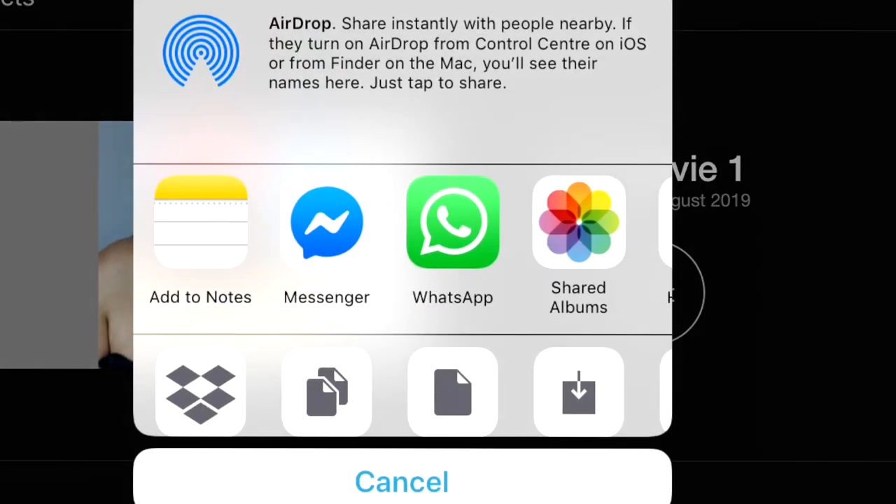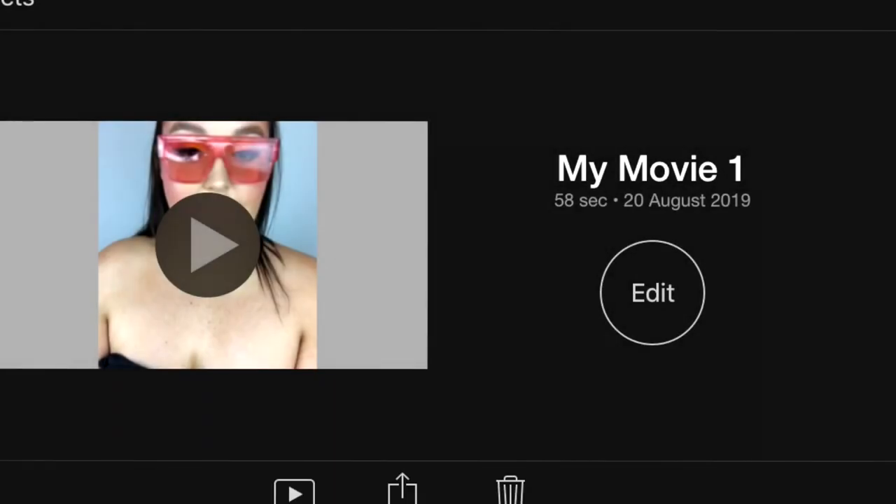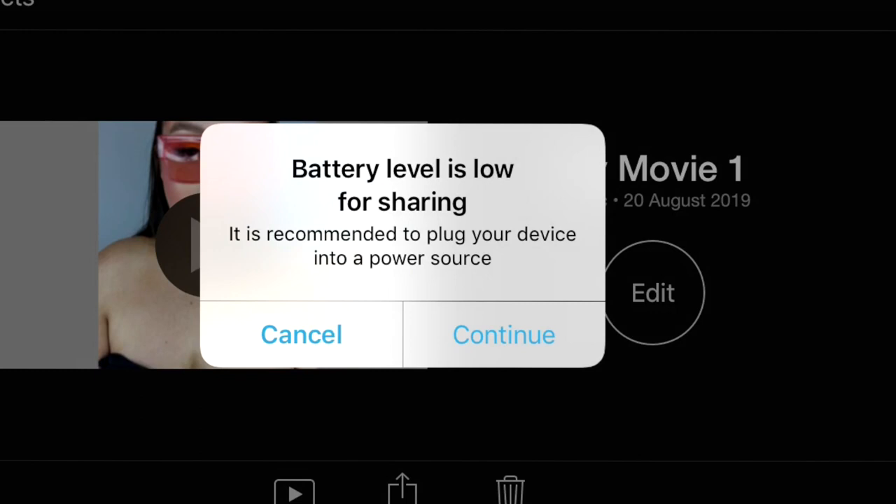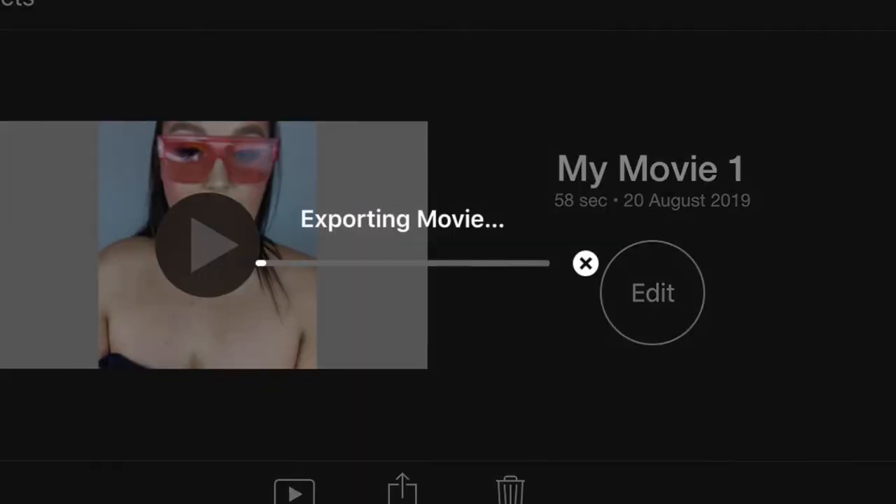So I'm going to export the clip. I'm going to save video and go 1080p. You don't need 4K - don't fool yourself. So now that we have our video, we can crop it.